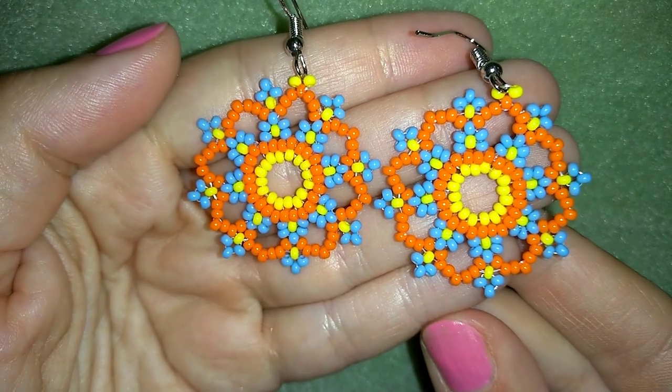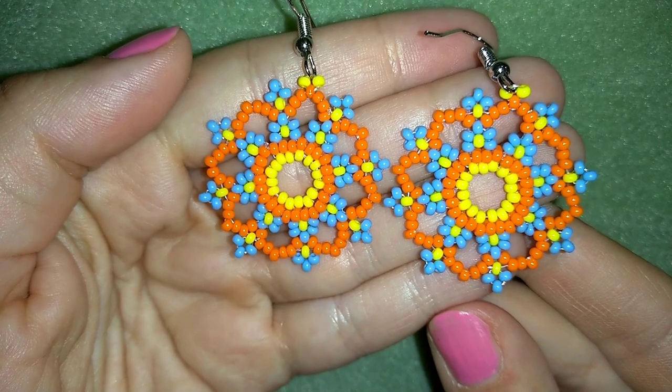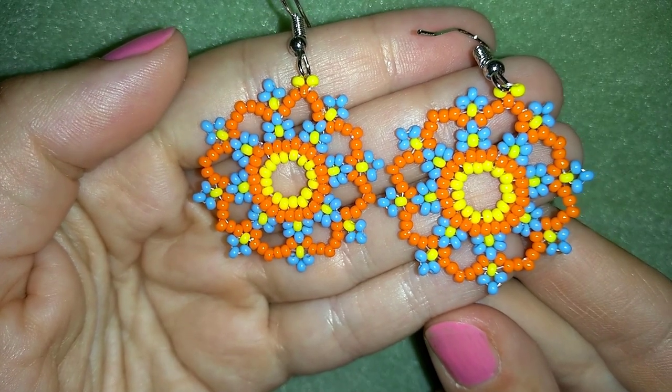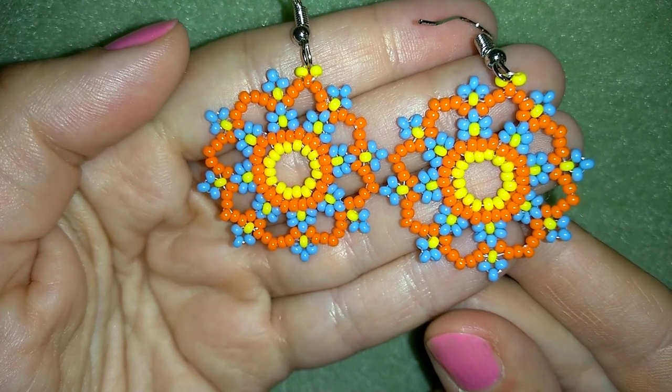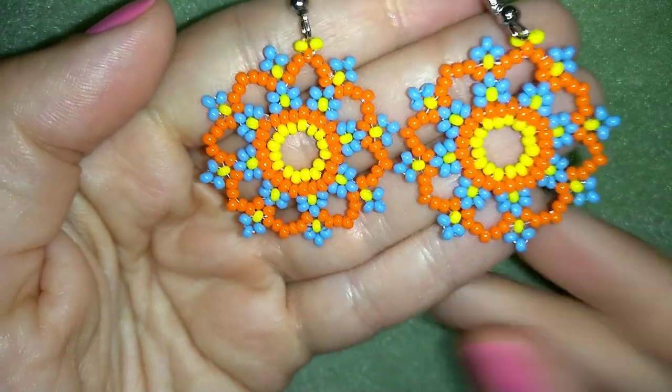Hey there you guys, I'm Teddy from Bijuteo Beading and in today's video I'm going to be showing you how to make this colorful flower seed bead earring. They're easy to make and I'll show you step by step, so I'm sure by the end of this tutorial you're going to be able to make them by yourself.